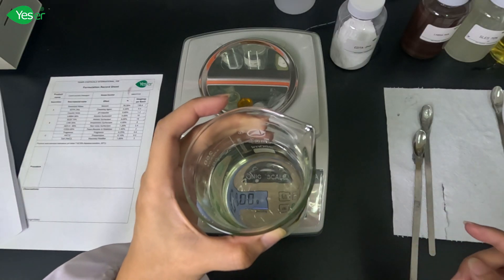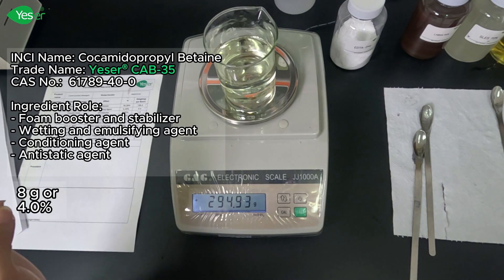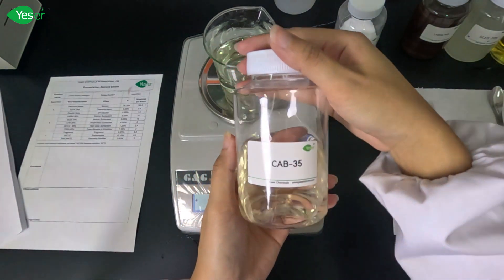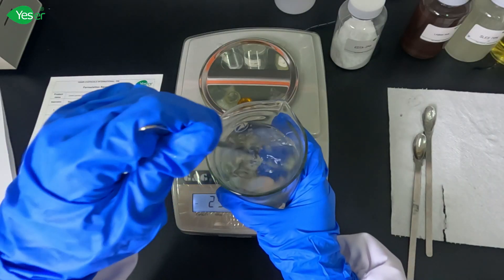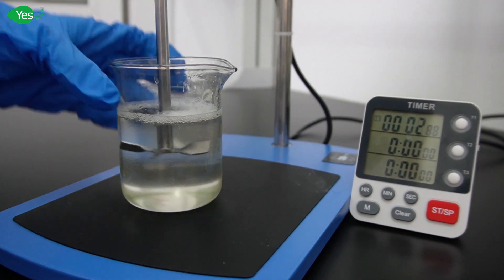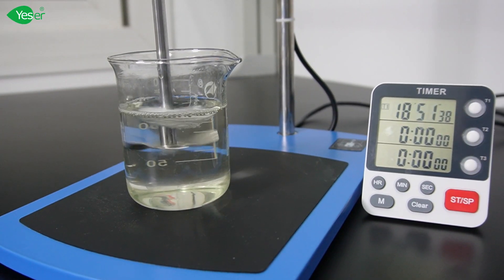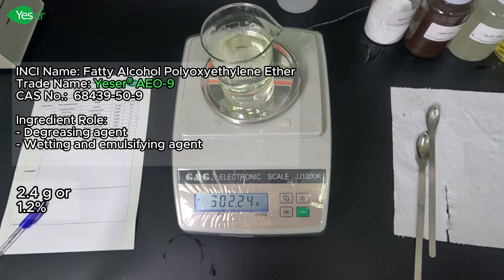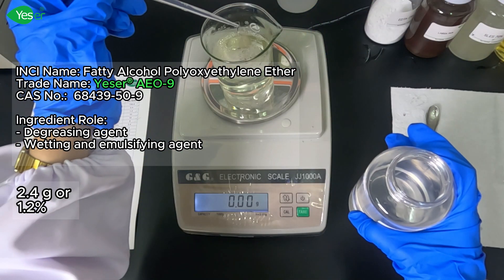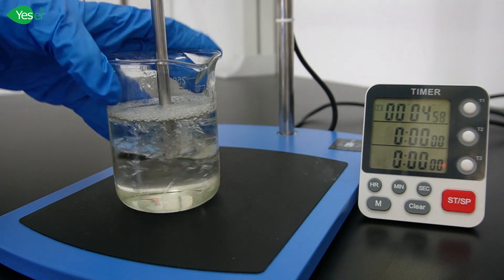After SLES is fully dissolved, add CAB35 — weigh 8 grams, or 4% for our solution. Next, add our AE09 — weigh about 2.4 grams, or 1.2% for the formula. AE09's non-ionic nature makes it milder on fabrics compared to harsher surfactants, which helps to maintain the integrity and color of your clothes.